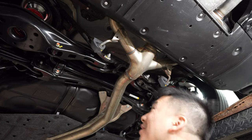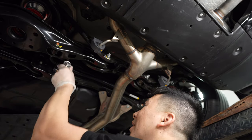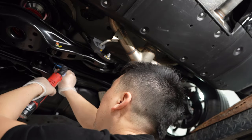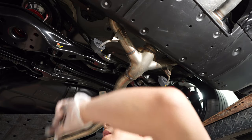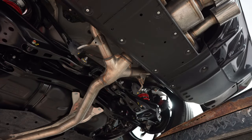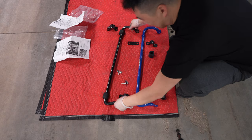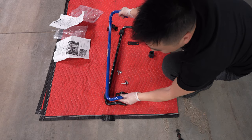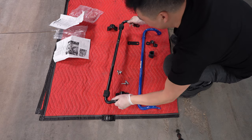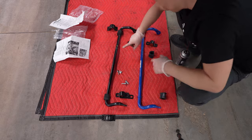Wish me luck — this is the first time taking this apart. The sway bar is held on by 12mm and then the end link is held on by 14mm. That was quite a battle — a lot tighter than I anticipated. As you can see, it's pretty much the same but about 38 percent bigger and at least a few pounds heavier.